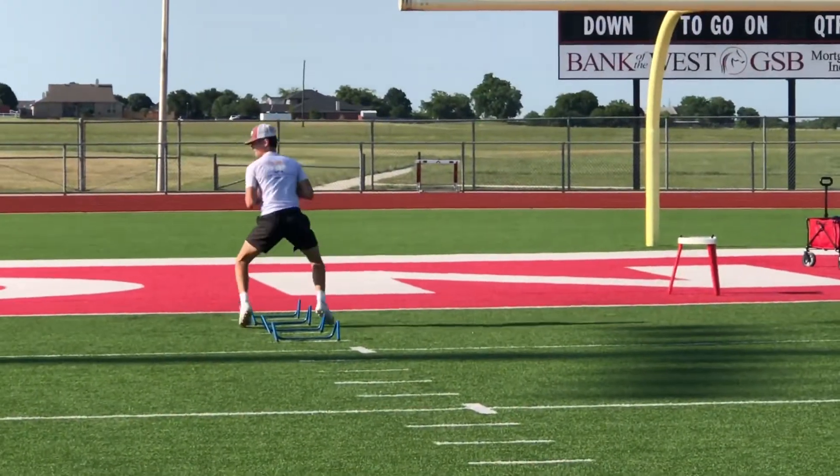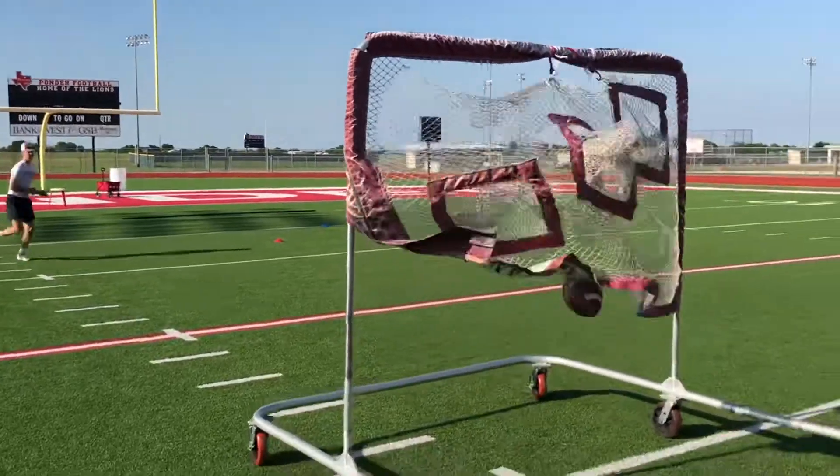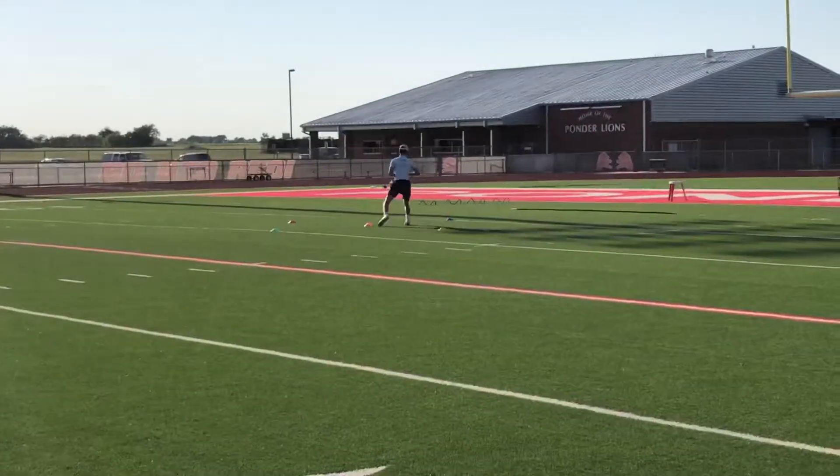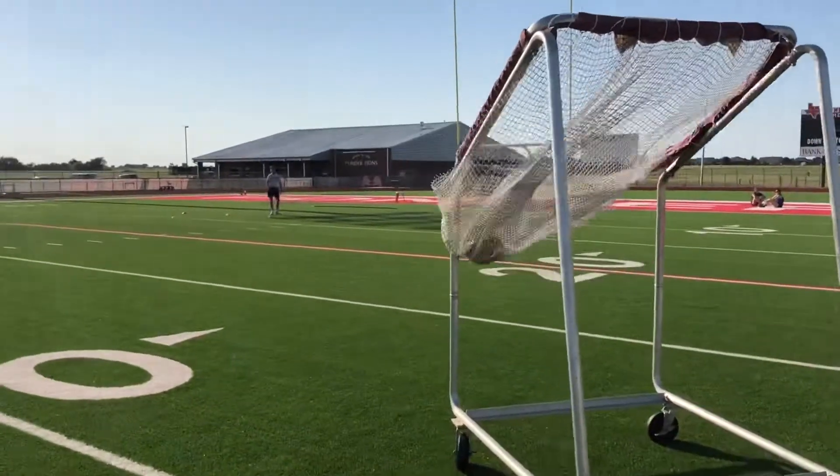Keep the elbows in. Nice. Nice. Set throw. Wow, that thing curved.